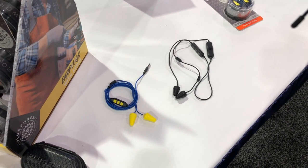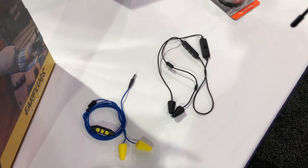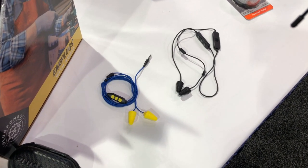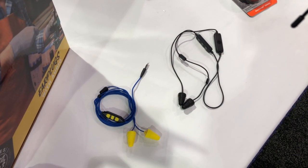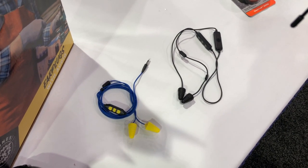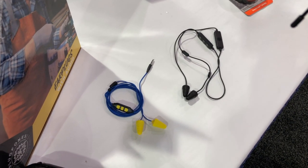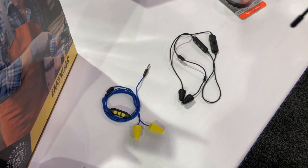The traditional lawnmower runs about 100 decibels. When you want to listen to music and mow your lawn at the same time, you have to crank your music an average of 10 decibels louder than your lawnmower — so you're really cranking your music to 110 decibels. With the certified earplug, it reduces the ambient noise of that lawnmower by 27 decibels, so you're only going to need to crank your music to about 83 decibels to hear it, which is underneath the safety limit.